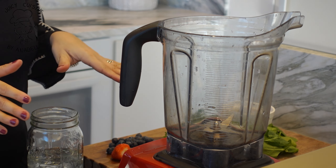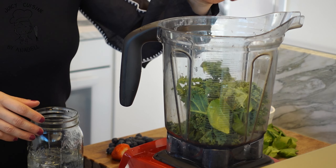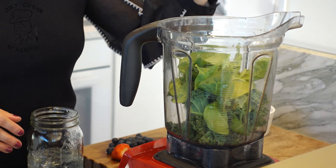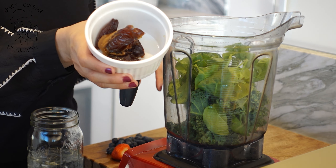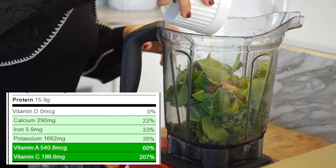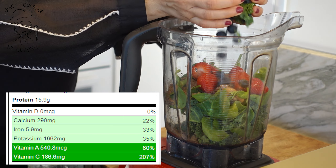Solamente vamos a llevar los ingredientes a la licuadora. Voy a empezar con la hoja verde — en este caso elegimos kale y espinaca, aunque también lo puedes cambiar por acelga, funciona perfecto sin problema. Vamos a agregar una fuente de dulce, que sería nuestro dátil con la mantequilla de almendra, que es una cucharadita nada más. Nuestra fuente deliciosa de omegas, muy saludable para todo nuestro sistema. Vamos a agregar las fresitas y las blueberries.